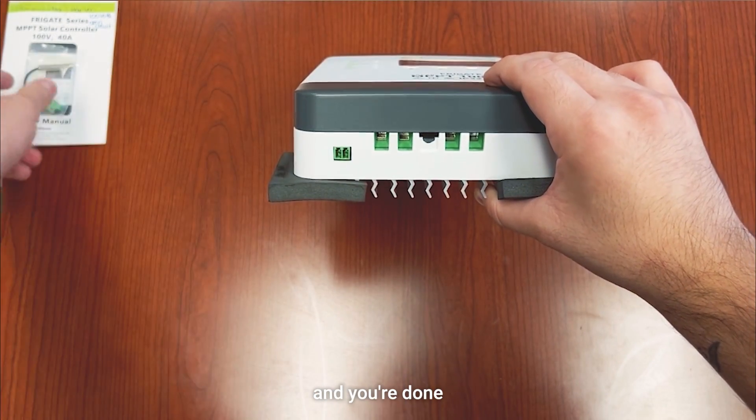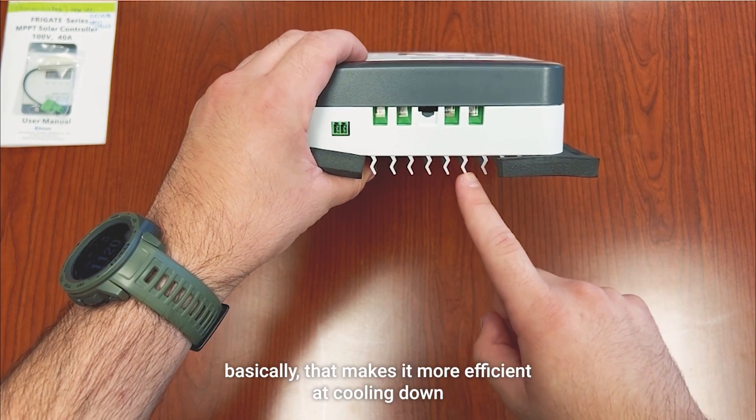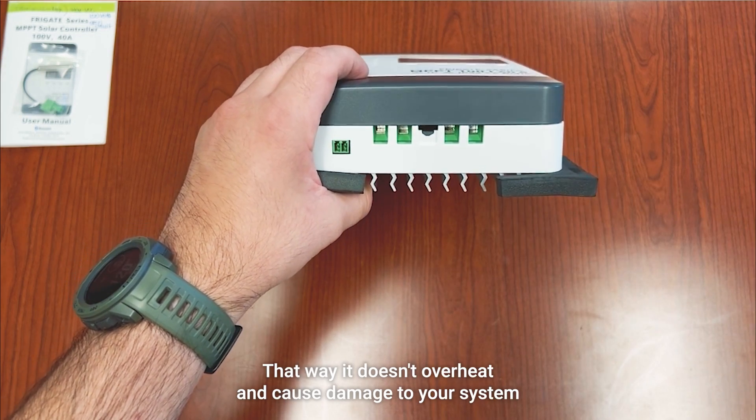Right here is where your battery temperature sensor plugs in — just plug it in right there and you're done. Also, notice these S-shaped fins, which make it more efficient at cooling down so it doesn't overheat and cause damage to your system.